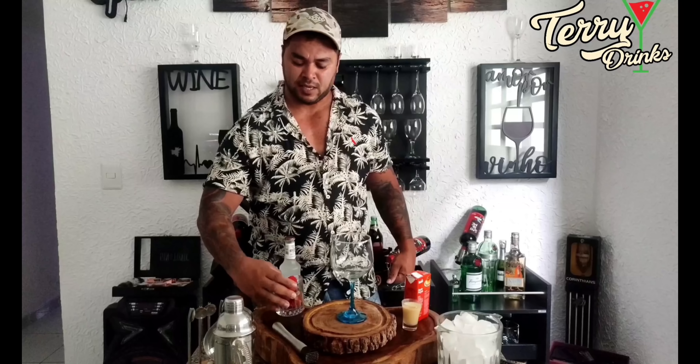Então, eu vou começar a fazer direto na taça, porque é uma bebida bem decorativa, então vai ficar muito bonito a gente começar a fazer o drink na própria taça. Estou pegando uma taça balum, essas taças de gin, que são excelentes para a gente fazer esses drinks. Primeiramente, você vai precisar do morango. A gente vai pegar o morango, vamos colocar 5 morangos aqui dentro da nossa taça e vamos macerar ele mesmo.